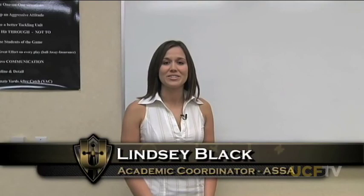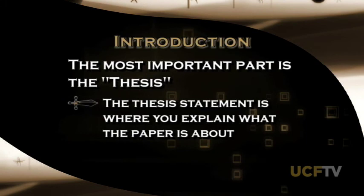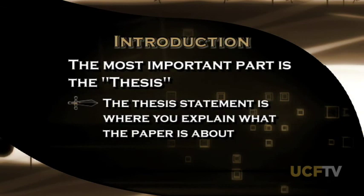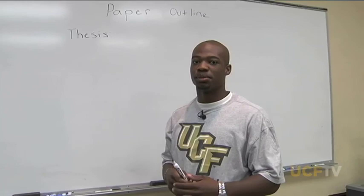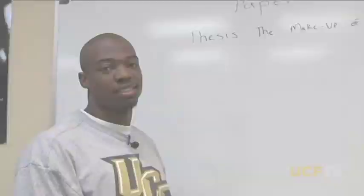Hi, I'm Fareed Fashad, a four-year starter here at UCF for the football team. Hi, my name's Lindsey Black, and I'm one of the academic advisors for football. Today we're going to talk about how to outline a paper. There are three points to remember: the introduction, the body, and the conclusion. In the introduction, the most important part is the thesis — this is where you explain what your paper will be about, and from here you map out the rest. You want a clear, concise thesis. Today, the thesis of our paper is going to be the makeup of a football team. Once you have your thesis, you write your introductory paragraph, spelling out your ideas for the body, while staying consistent with your thesis.